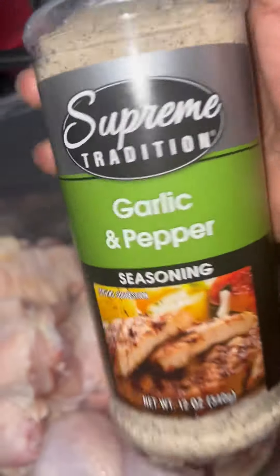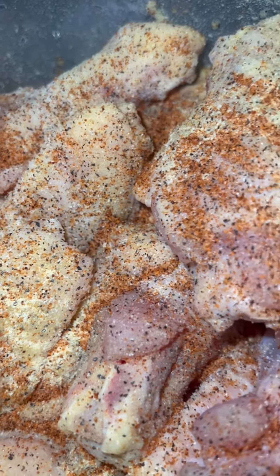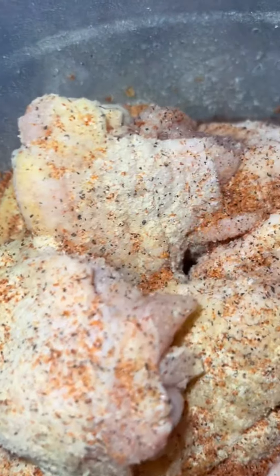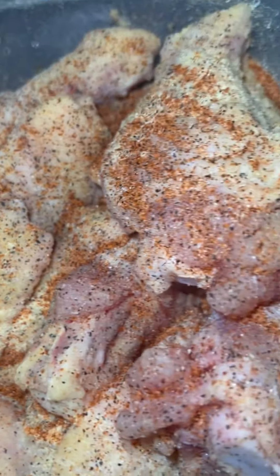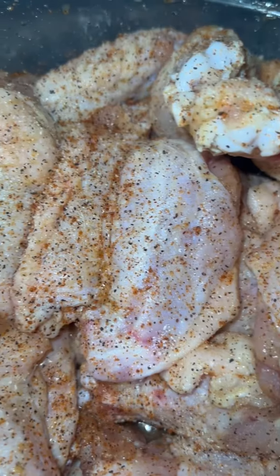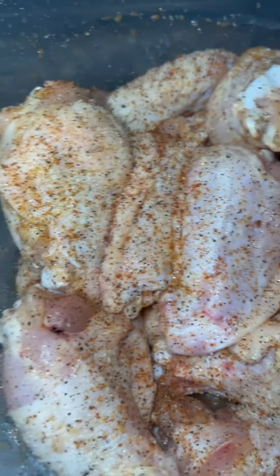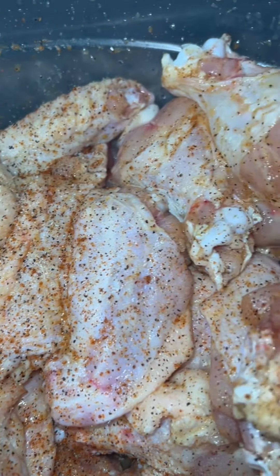I'm gonna show y'all what I put in my chicken. Make sure that chicken is seasoned, honey. Everything is mixed up — okay, so now that everything is mixed up...